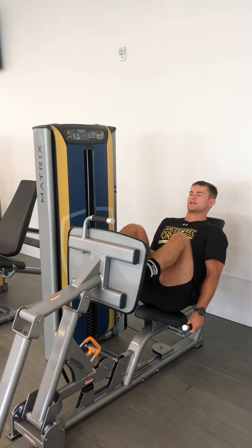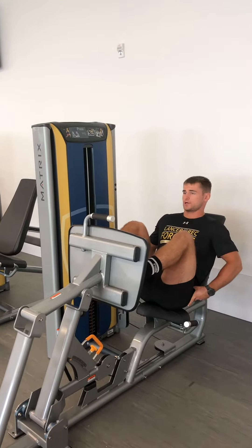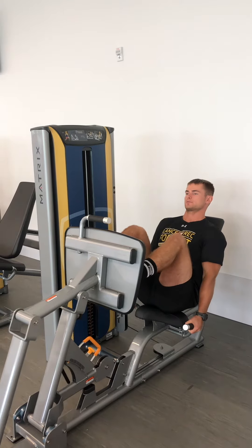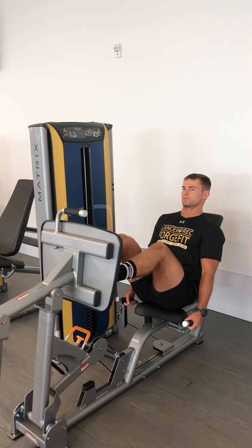Think about keeping your spine nice and neutral. Avoid flexing forward, especially at the lower part of the spinal cord, and think about pressing through your baby toe, big toe, and heel like a tripod. Breathing out coming up, nice and controlled coming back down.